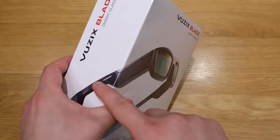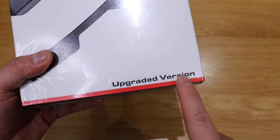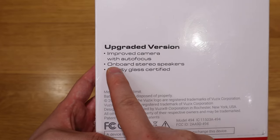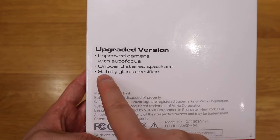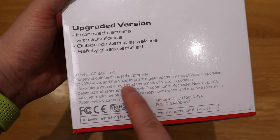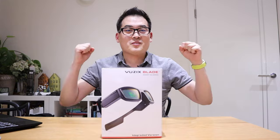This is the Vuzix Blade upgraded version 1.5 — the upgraded version from a product released two or three years ago. According to the box, it has an improved camera with autofocus, onboard stereo speaker, and it's also safety glass certified. I'm not sure if that means it protects your eyes in a work environment or for long PC use, but let's get into the unboxing.